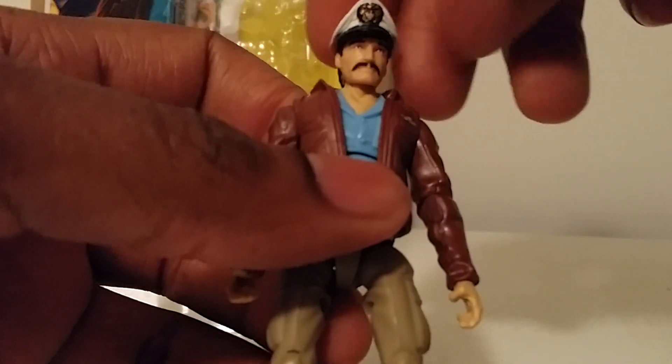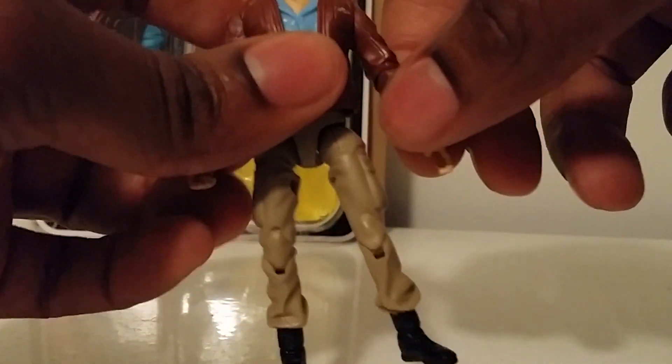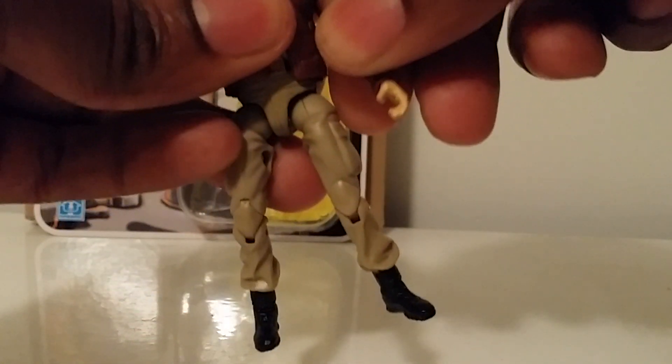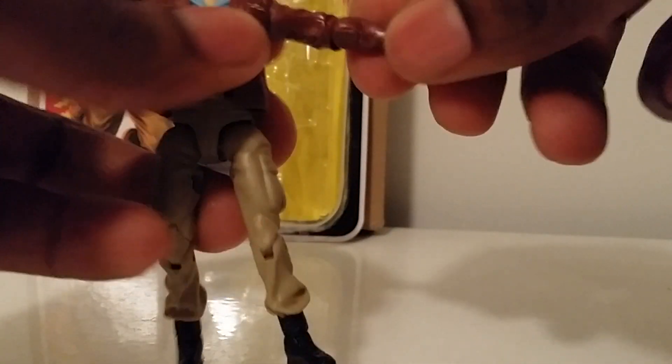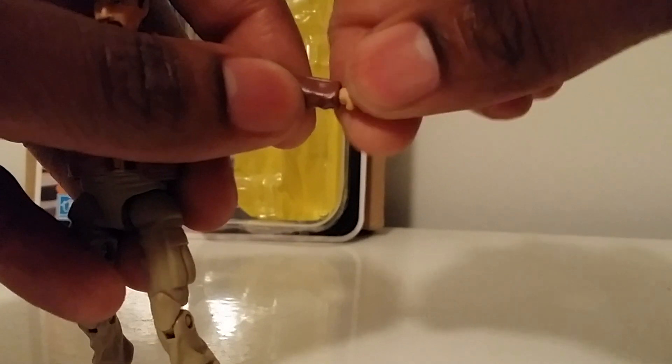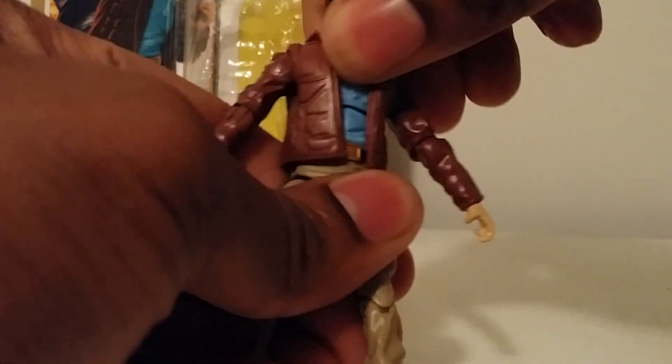Unfortunately his hat does not come off. For articulation: head does a full 360, with slight hindrance from his collar. Arms go out, arm rotates 360 degrees. Elbow bends and spins out. Wrist spins but no hinged articulation on the wrist. Slight ab crunch — not too much. Legs go out, double-jointed knees, ankle pivots and spins.